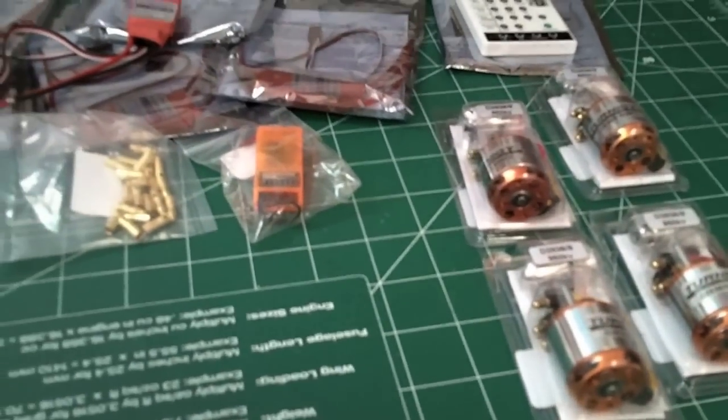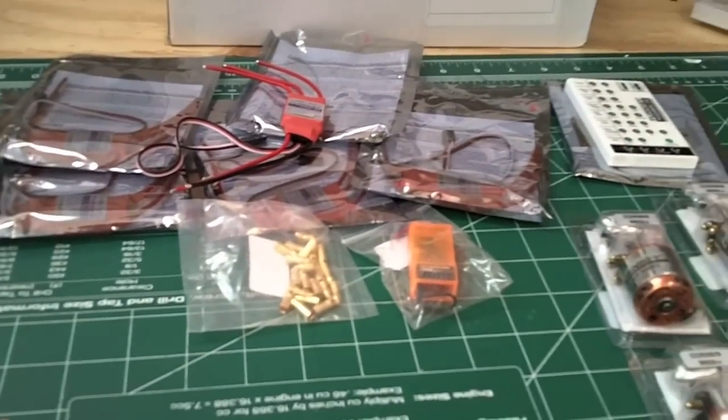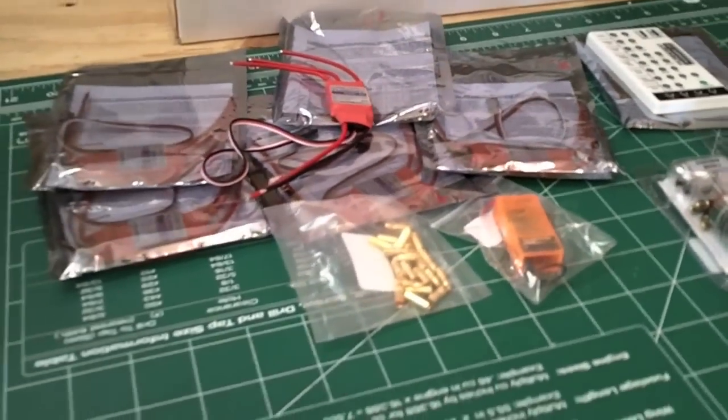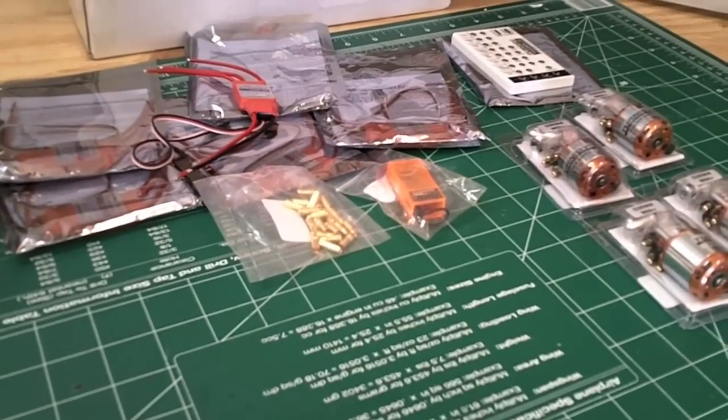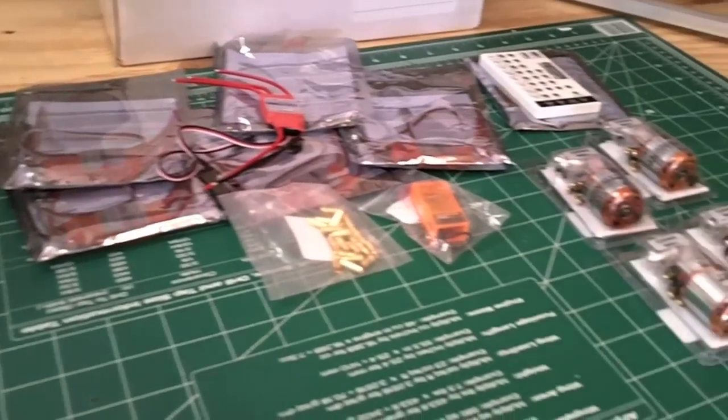So here we go, ready for the assembly and get rocking and rolling. I will take pictures along the way. I'm also going to include a slide with the cost breakdown, so if any of you are interested in making one, you'll know what it's going to cost if you do it yourself from scratch.